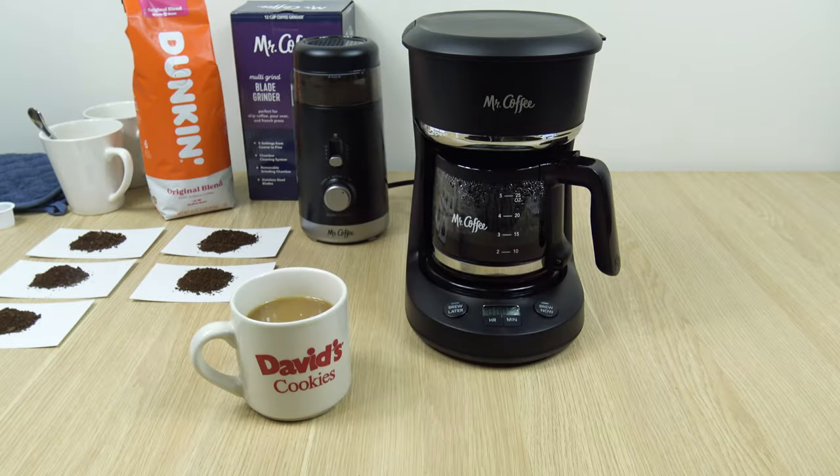That's going to conclude this video of the Mr. Coffee blade grinder. I hope it was interesting and helpful for anyone looking to purchase this unit. Let me know what you think in the comments below — I'd like to hear your thoughts. Please subscribe and like the video, that definitely helps the channel out. Thank you for watching.